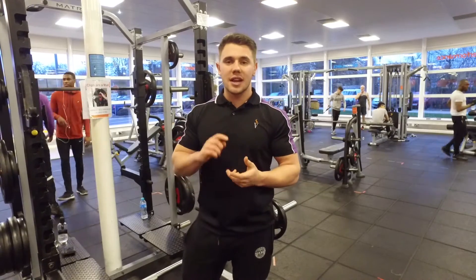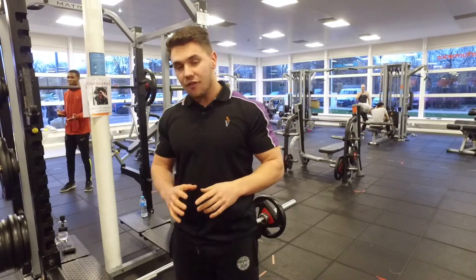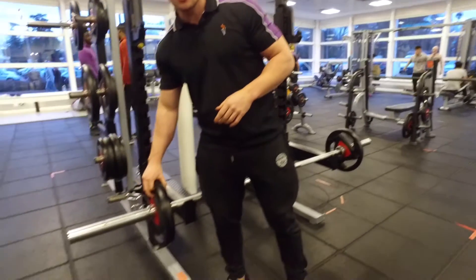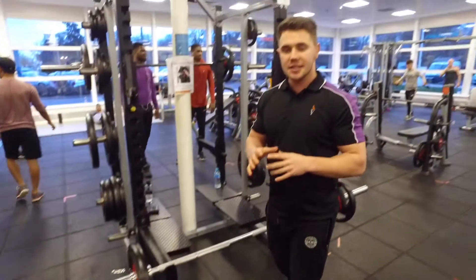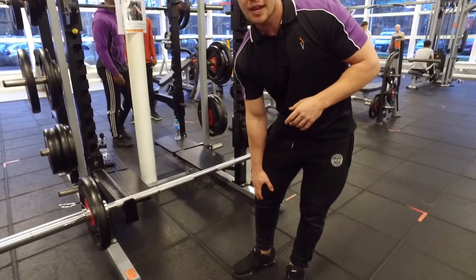Now we're going to talk about the techniques and teaching points for how you're going to set up your rack pull. We'll start off with making sure the plates are on, the collars are fixed on. Next, we're going to aim for the bar to be at the midcap of the kneecap.